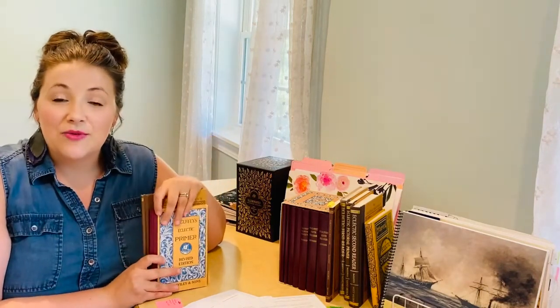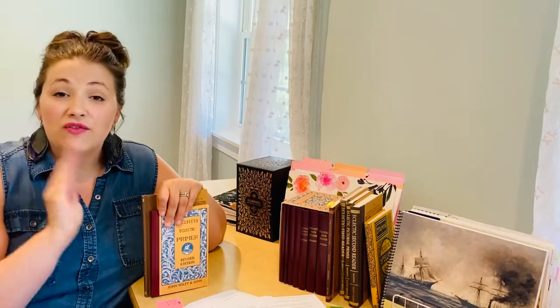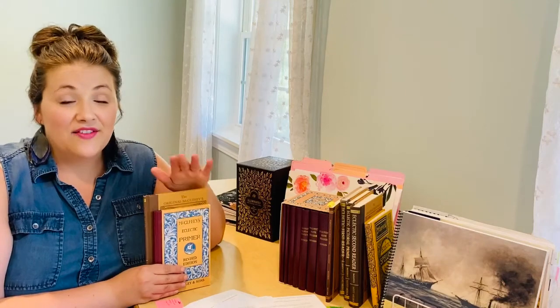I learned about the McGuffeys through MomDelights.com — Sherry Hayes. She is the expert. Follow her on YouTube, go to her website. I'm going to be showing some of her uses and things that she has for free, and definitely follow her.